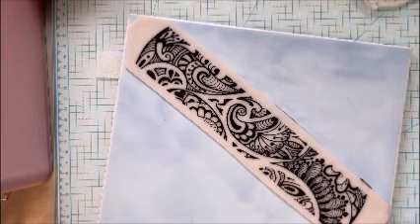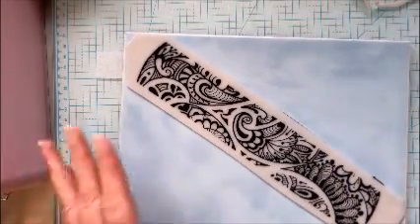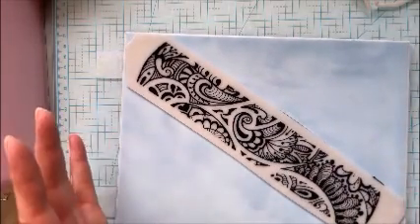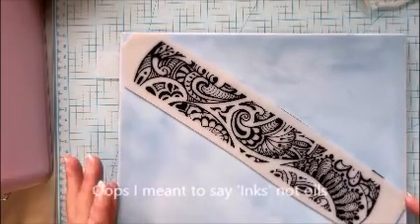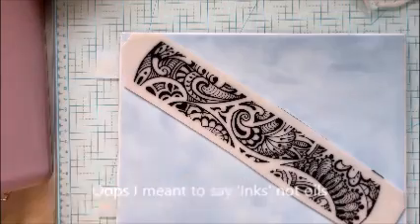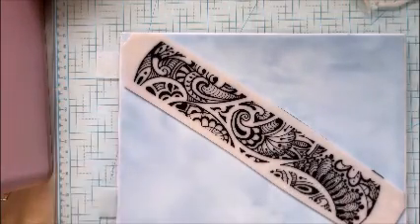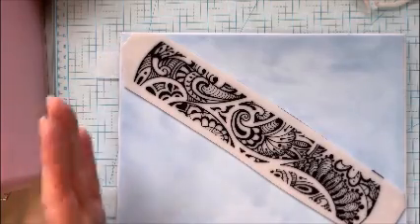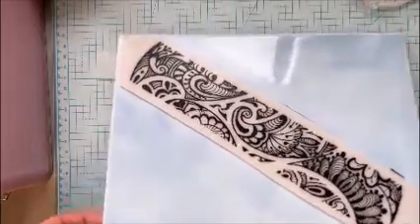You could, if you wanted to, paint it once it was dry, do some oils or pastels on it, or put pastels on the actual clay first and then silk screen over the top. I just wanted it as it was. Obviously you need to let that dry, and then it will be a case of trimming up the edges — so rather than have you waiting, I've made another one already.